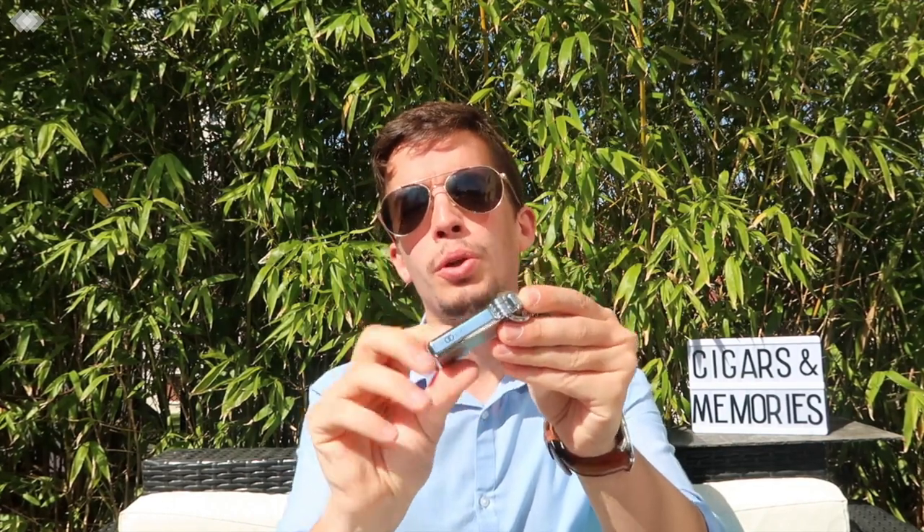Inside I use matches, cedar spills, and even some candles. But outside it's not really easy to use these accessories to light up your cigar. This is why I'm using a torch lighter, and with this torch lighter I'm using the last release from S.T. Dupont called Crooked.